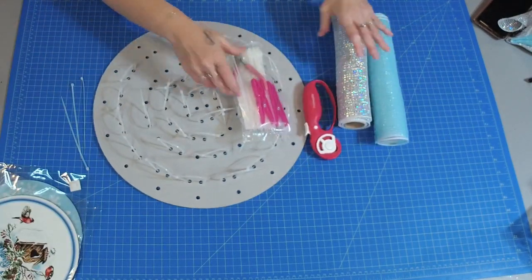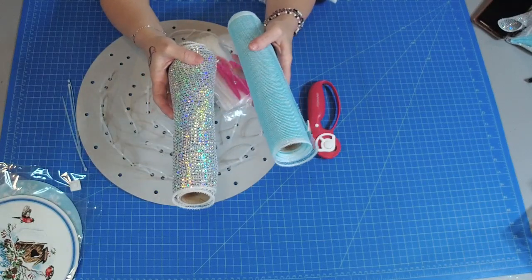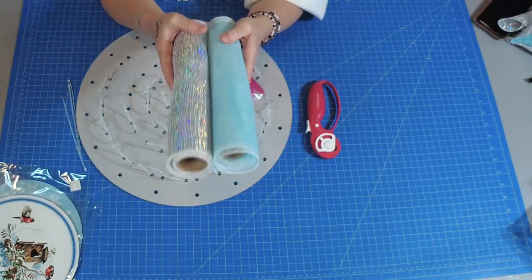I'm going to be using a really heavy foiled deco mesh and a light blue iridescent foiled deco mesh. We're going to be kind of making a snowflake looking flower.